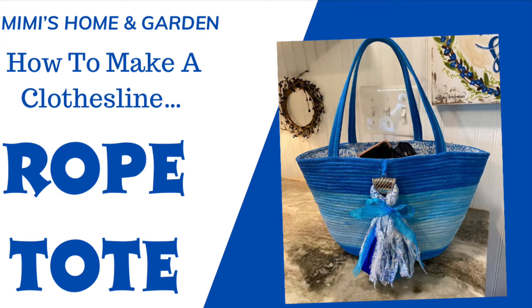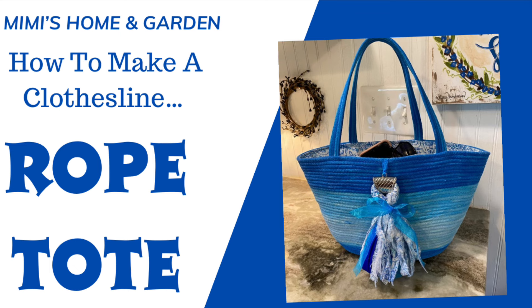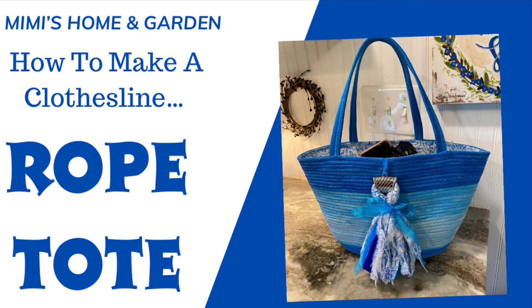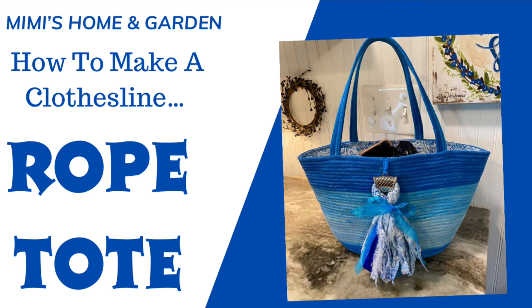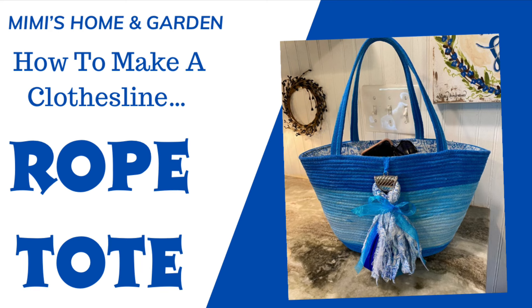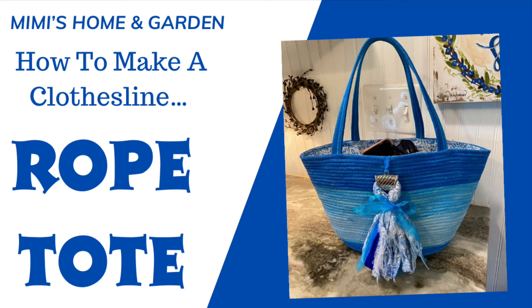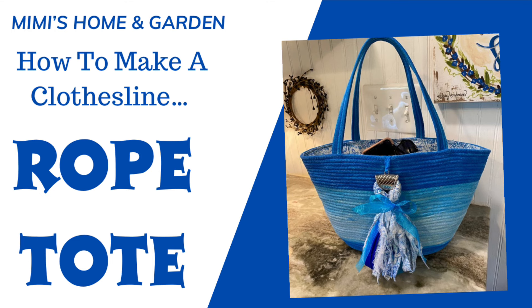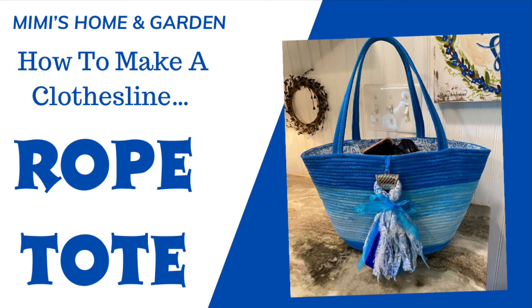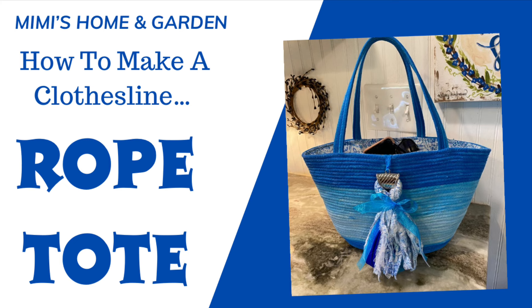Welcome my friends. It's time for another rope video. In this one, instead of a bowl, we're going to be making a tote. Big thanks to my subscriber friend that suggested I make some totes. This is my very first tote — I love it! I had a ball making it and I can't wait to share it with you. So let's get started to see how easy it is to make a rope tote.